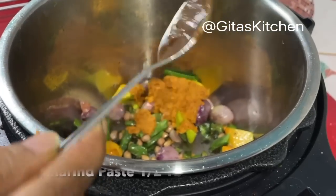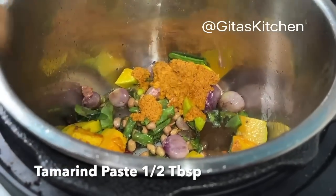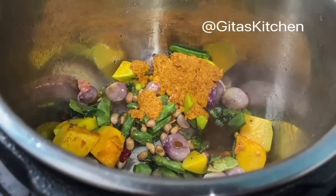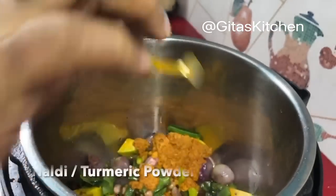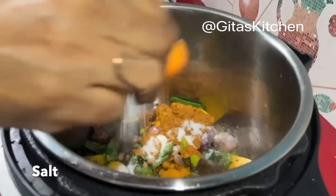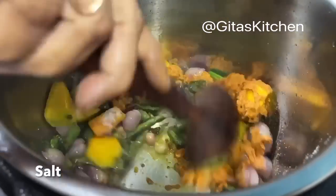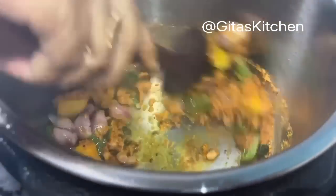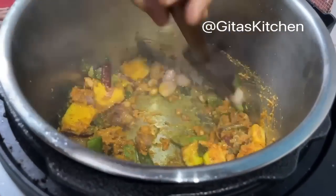This is half a tablespoon of tamarind paste, or you can even use tamarind extract, whatever you have. Turmeric powder and salt to taste. Mix all these well together so the masala is also well distributed and gets a little bit cooked in the oil too.